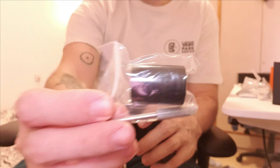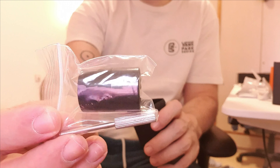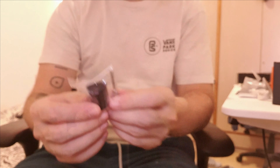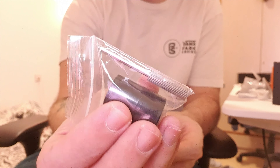You're also going to get spare glass and an adapter for an 18650 battery. I don't know why you'd want to use that — you get better battery life out of the 21700 — but you get it if you want to use it. And there's a tool included as well.